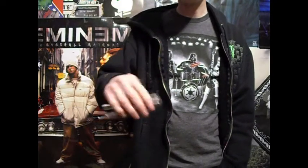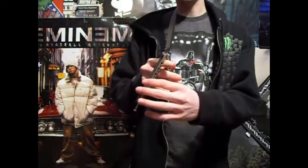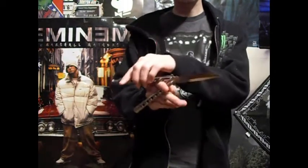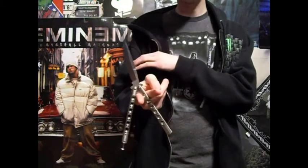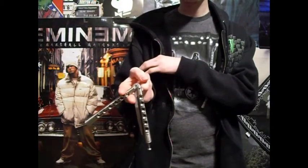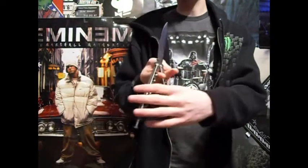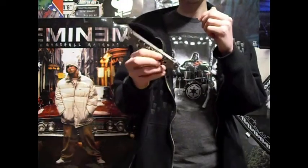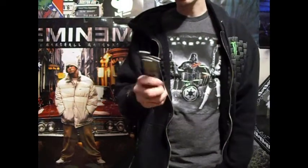So once again, you just throw the bite handle over your index finger, let it roll over, let it go all the way around, and catch it with your middle finger and index finger. Then you throw the spine of the blade over your middle finger and right back over your index finger again, just like your regular index rollover. You catch it in reverse grip with the bite handle. That's all it is.